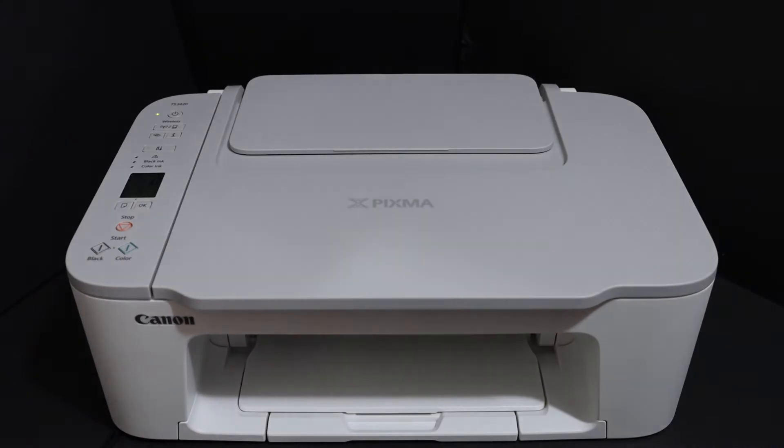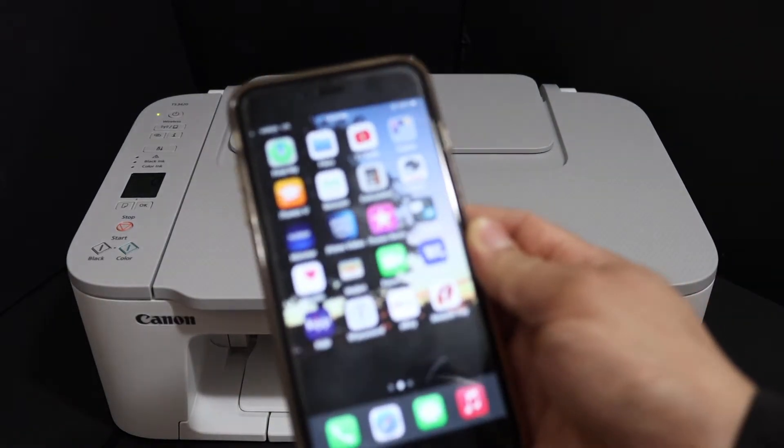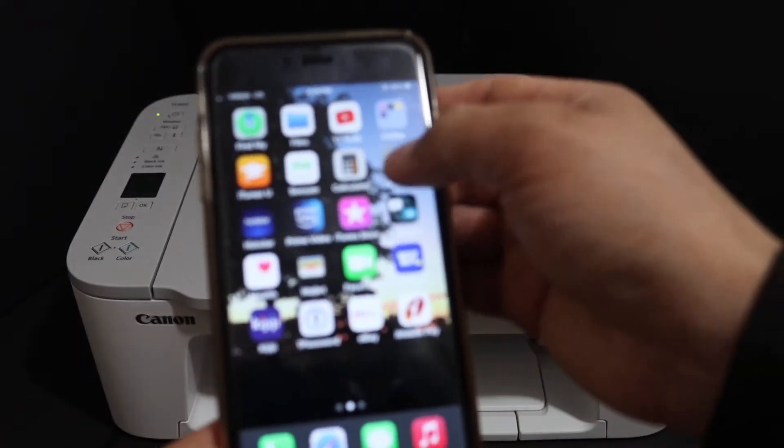The first step is to switch on the printer. Once your printer is on, simply go to your Canon print app. Go to your iPhone, Android phone, or any device you have and open the app.